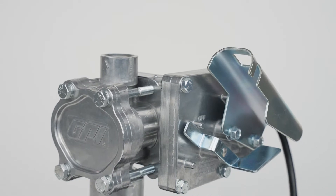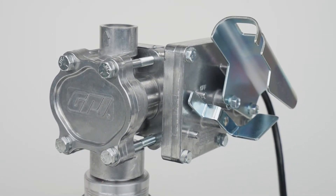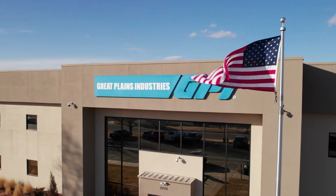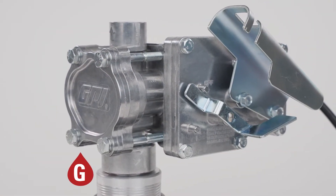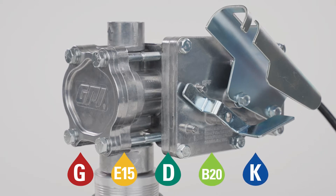GPI's EZ8 series of fuel pumps are compact, lightweight, and easy to use. Made in the USA with globally sourced components including rugged die-cast aluminum, EZ8 is compatible with gasoline, E15, diesel blends up to B20, and kerosene.